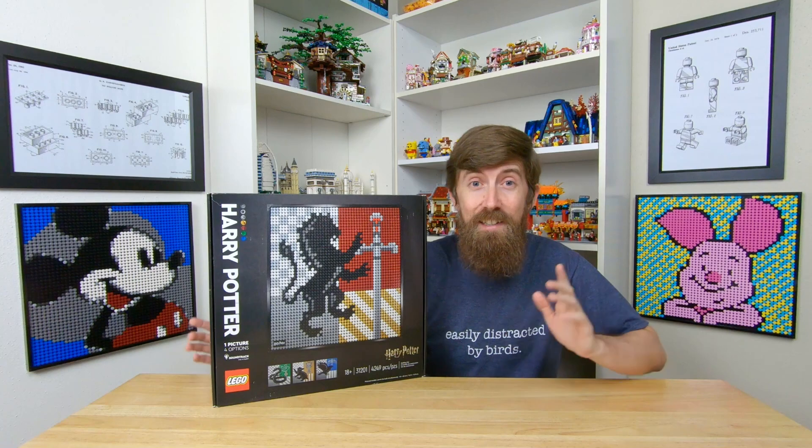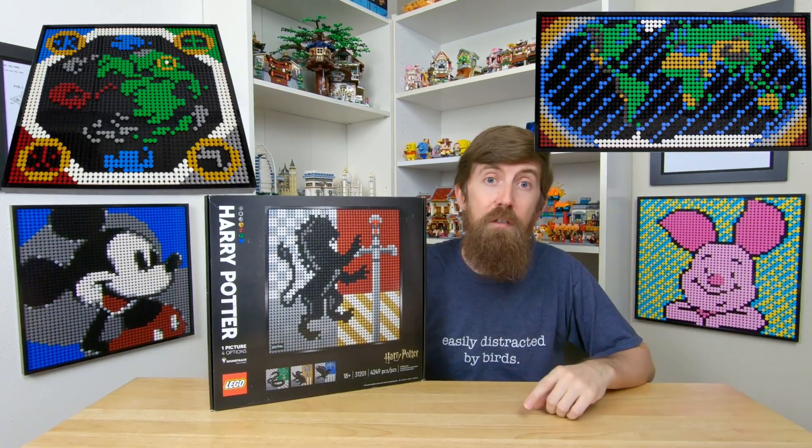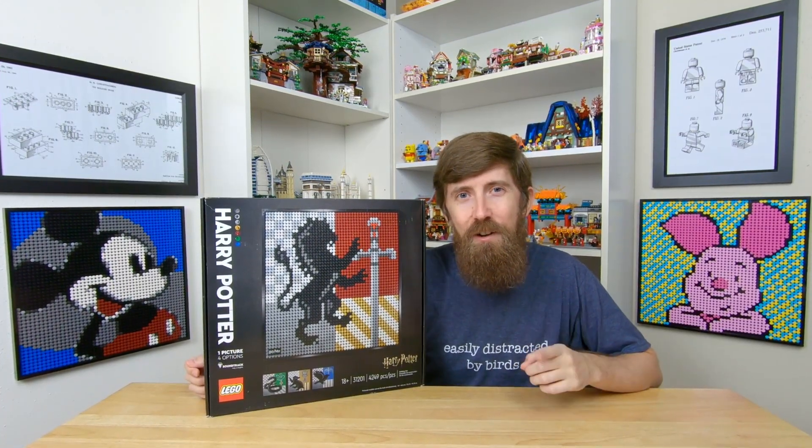The good news is that there are a lot of options you can turn it into. I've already made a world map, an Avatar world map, and a Mickey and Minnie art set. And today I have my newest creation: the Lego logo.